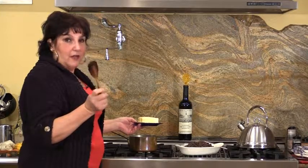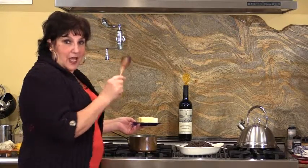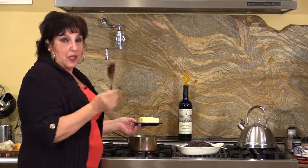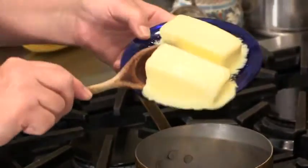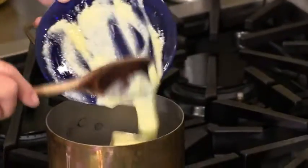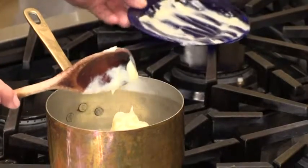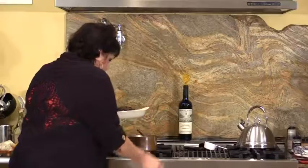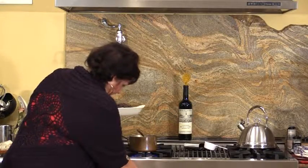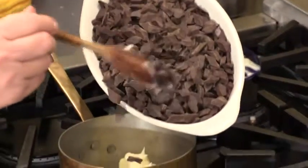I'm going to caution you — I have ruined many a batch of beautiful hand-cut chocolate because I put it on the stove, went to do something else, and came back and it burnt. So stay with it all the time. We're going to start with a couple of cubes of butter. I like to put the butter in the bottom of my pan first because I want my chocolate to go right on top of that. I'm going to turn on a very low flame here, and you'll be amazed at how quickly this chocolate will melt.